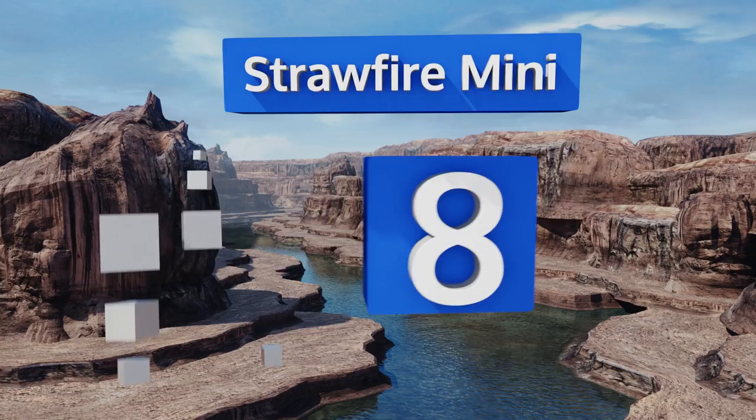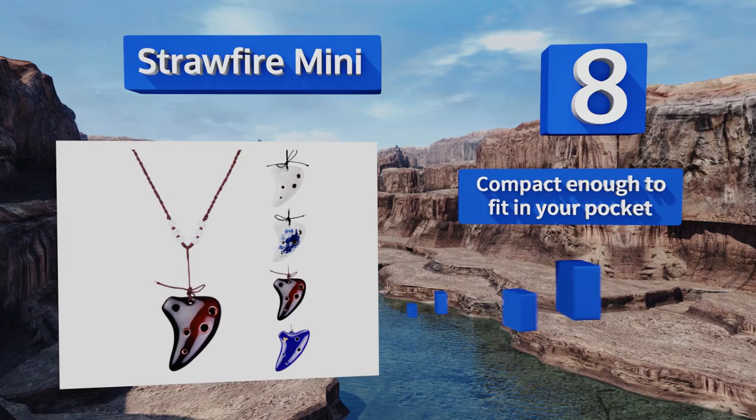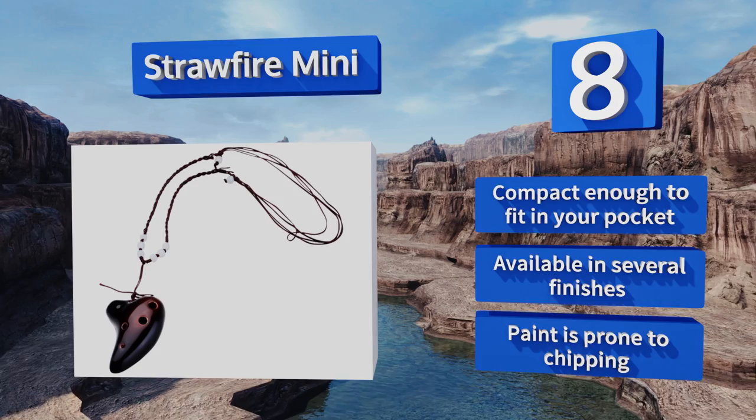Coming in at number eight, the Straw Fire Mini is a unique little instrument that can double as a fashion statement thanks to its beaded strap. It produces a very sweet high sound and its six holes can be used in combination to play classics like Twinkle Twinkle Little Star with ease. It's compact enough to fit in your pocket and available in several finishes, however the paint is prone to chipping.